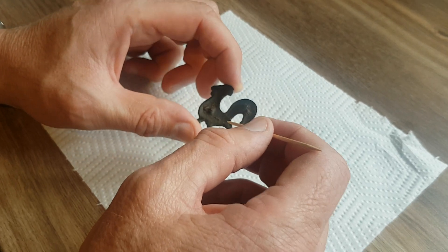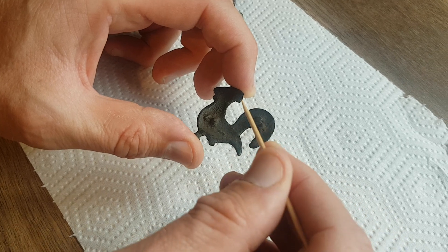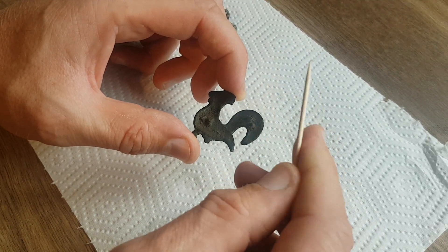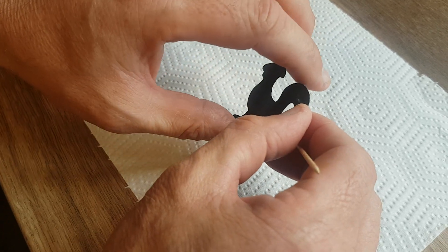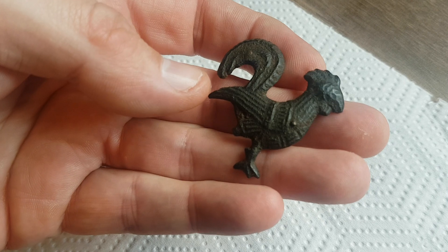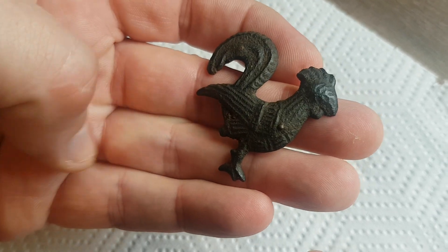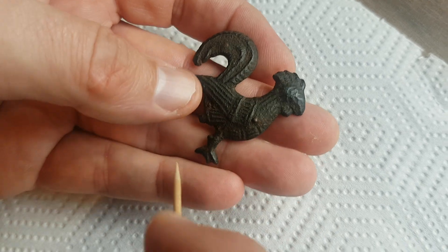Hello, it's Graeme again. I'm going to show you the process I use for cleaning my artifacts, very similar to the one where I showed you how to clean your bronze Roman coins and other things. This artifact here is a rather interesting piece — it's actually a cockerel, and we think it's a child's toy from the 16th century. As you can see, it's full of mud.